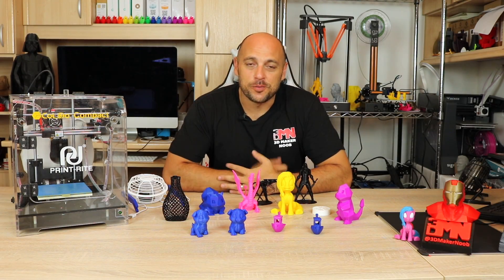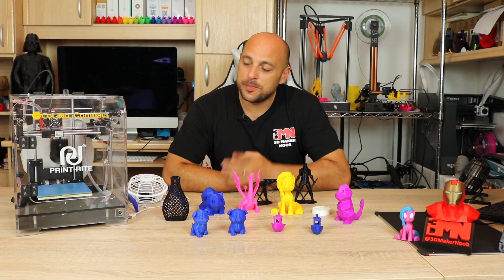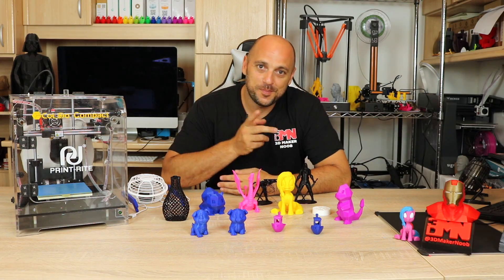Hello Makers! Welcome to 3D Maker Noob. I'm Joe and today we're going to talk about the Colido Compact. Stick around!